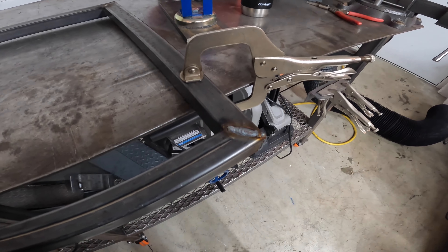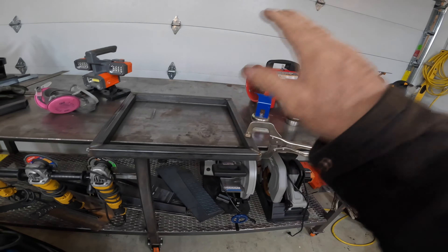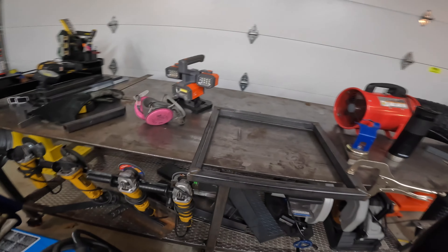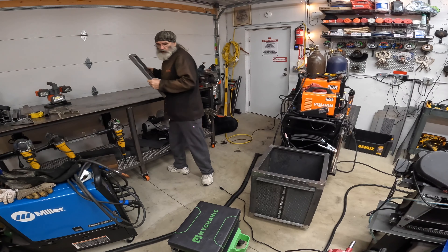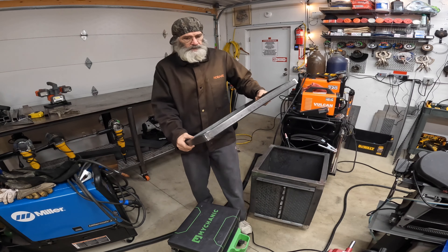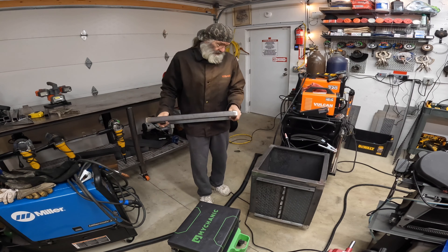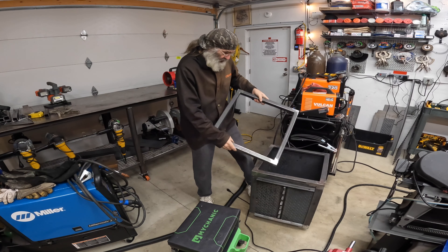Now I'm gonna grind these welds smooth because it's the top and it needs to lay flat. I'll do it indoors, much as I hate to. Okay, got it roughed in, got a lot of the dust blown out, got the heater back on, and we'll do a fit test.